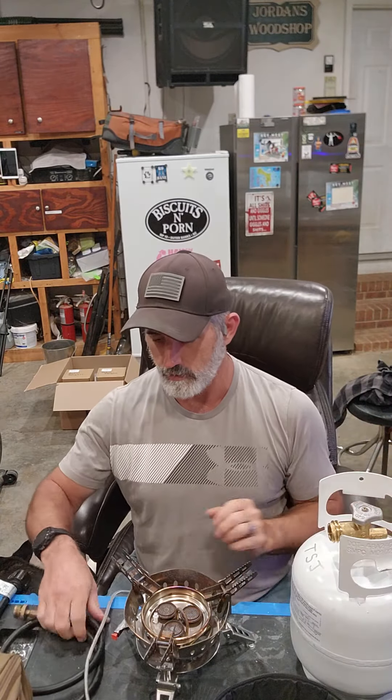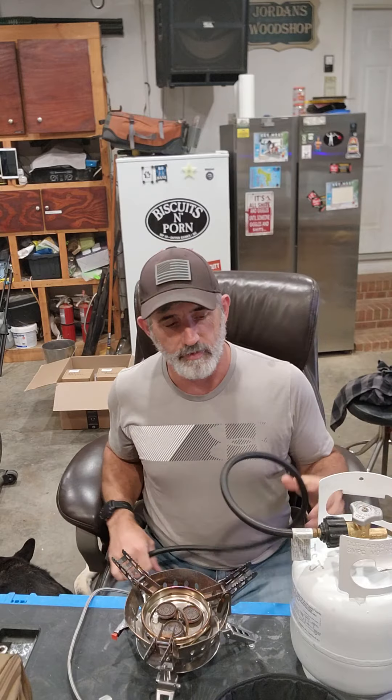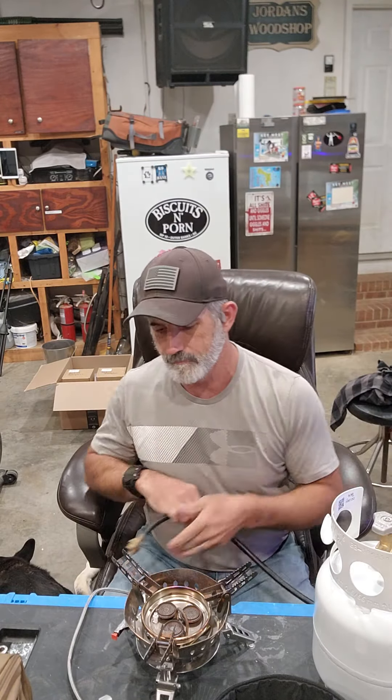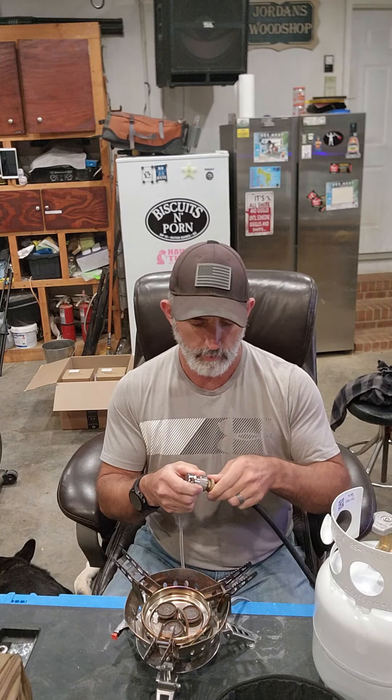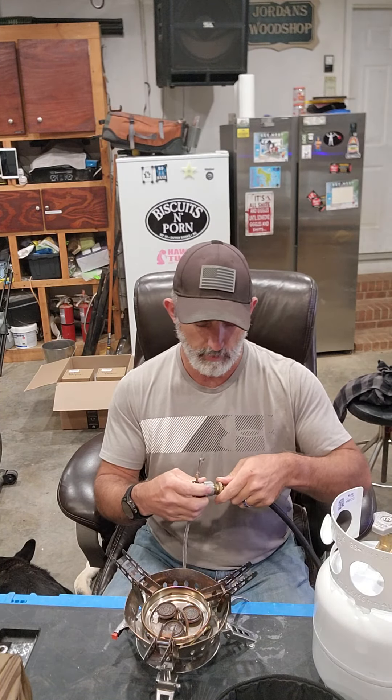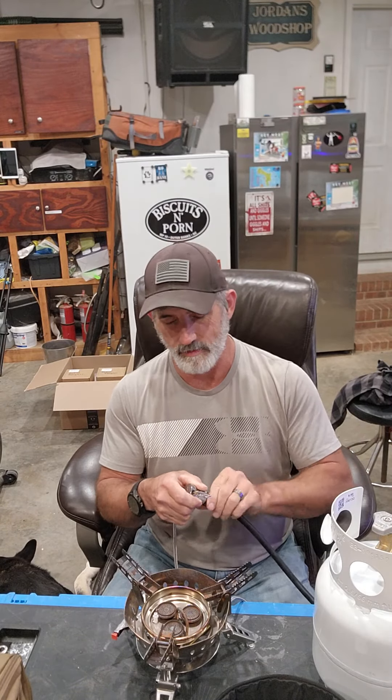This, if you saw my previous video, is my adapter hose that converts these small cookstoves that use a one-pound tank to the big tanks like this. Here's how you set it up - you simply screw it in. The stove already has about a three-foot hose, so I just simply screw my propane adapter into my hose. This thread is normal righty-tighty - it's not the inverted propane male adapter.